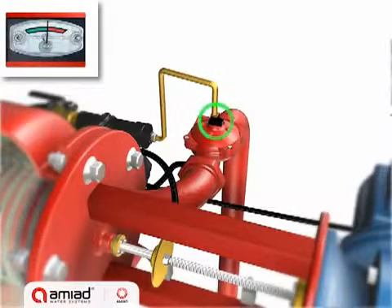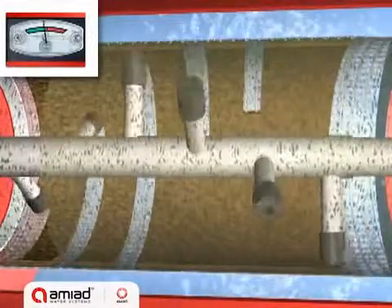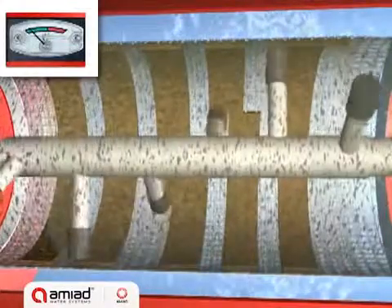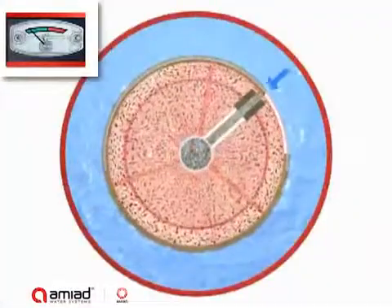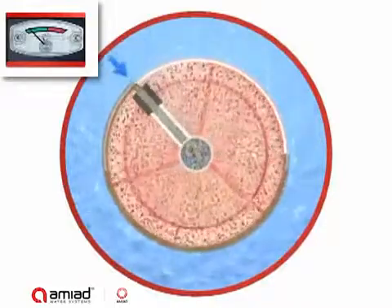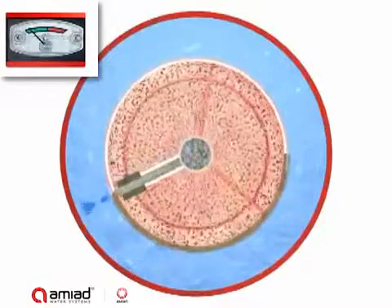The control system opens the exhaust valve and starts the motor, which spirals the suction scanner away from the inner limit switch. The motor-driven suction scanner spirals along the inner side of the fine screen. The pressure difference between the water inside the vessel and the open flush valve creates a strong suction force at the scanner nozzle tips. This suction force causes reverse water flow through the section of the screen exposed to each nozzle, dislodging the filter cake and carrying it out through the scanner and the exhaust valve.